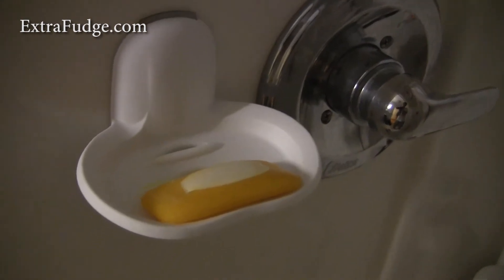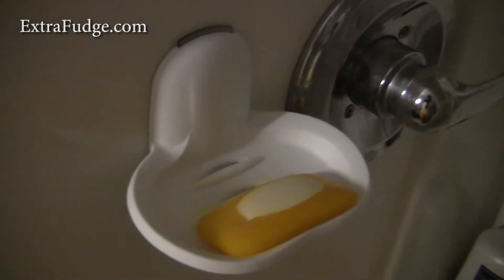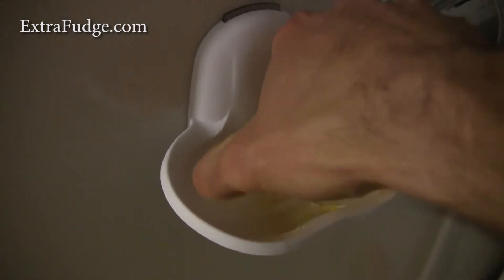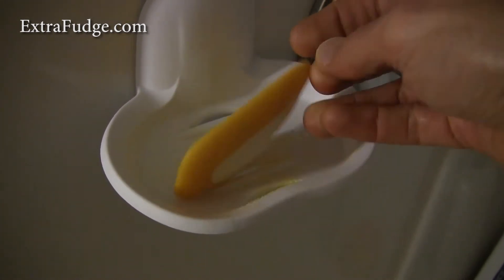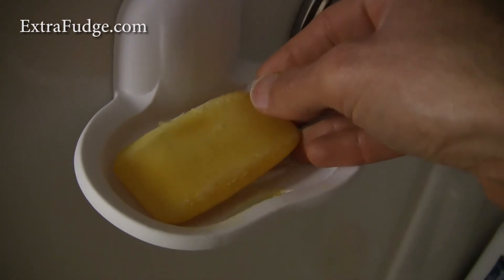Hi there, today I wanted to talk to you about the 3M soap dish. I was looking for something I could put my soap on so it doesn't dissolve in the water and it dries out quickly.